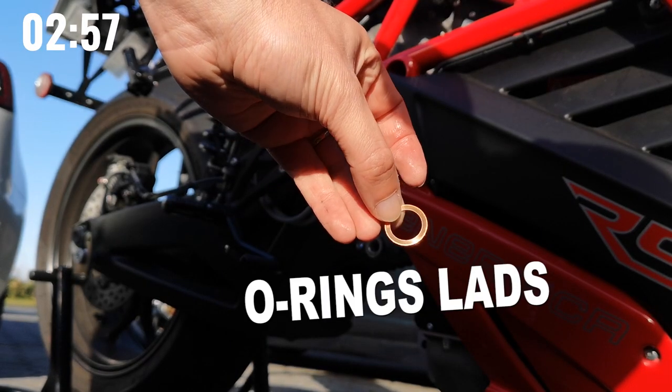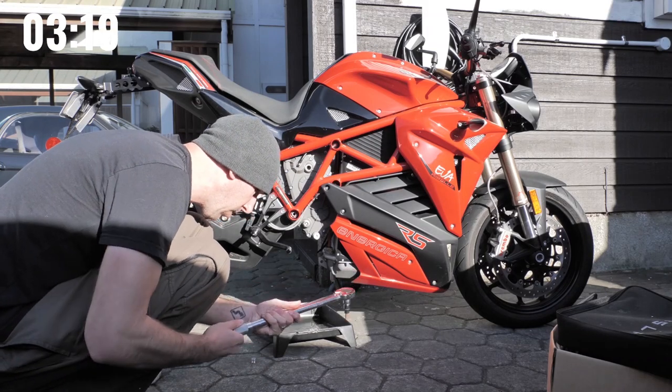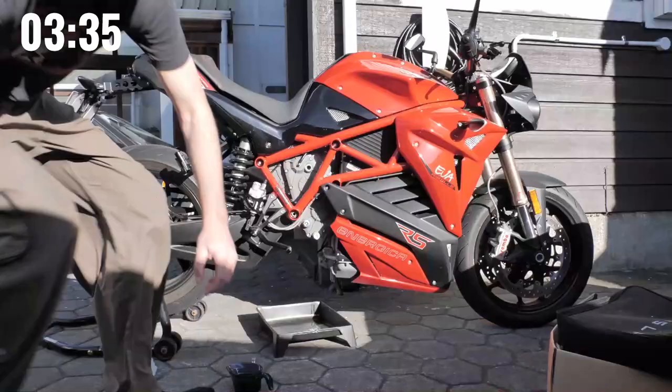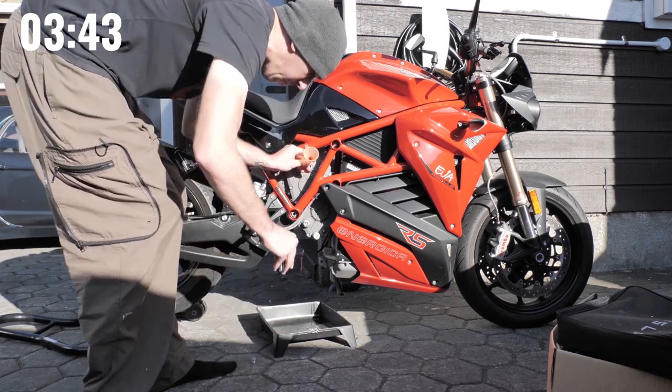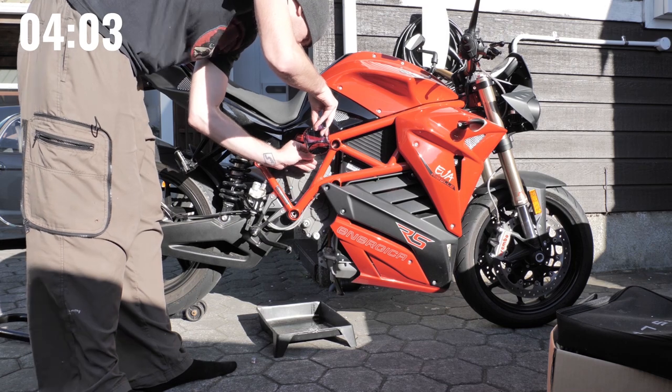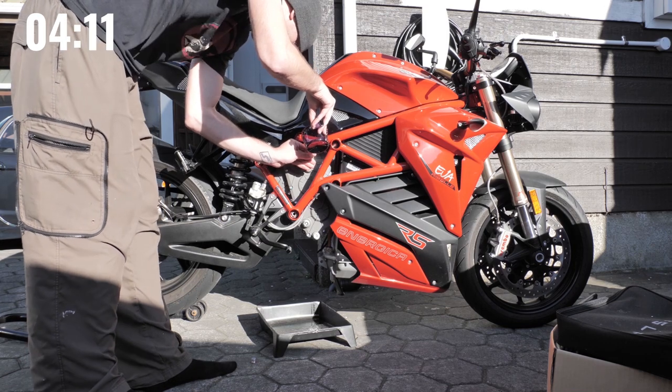All those years of pushing things to their limits have trickled down into road bikes that are basically indestructible. Don't forget to change your crush washers. They use a reduction gear because the motor is too big to fit right in front of the swing arm, so they had to move it up. It also gave Energica more control over gearing. But before someone asks — no, there's no shifting. It's not that kind of gearbox.